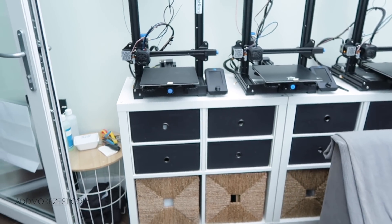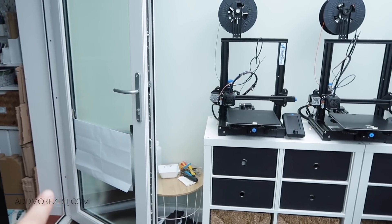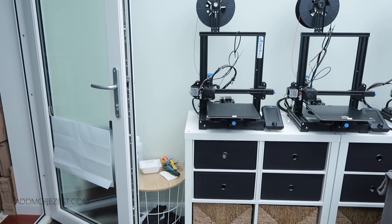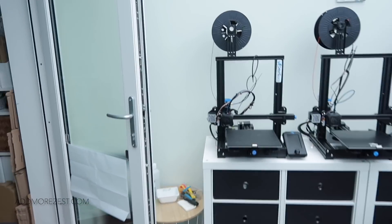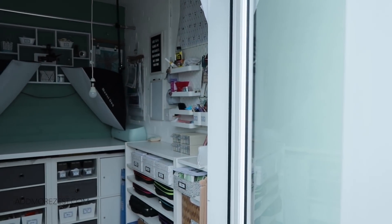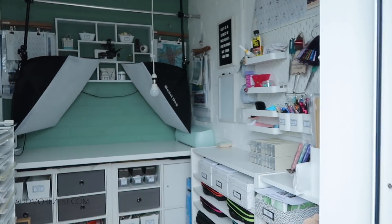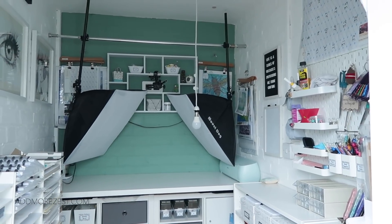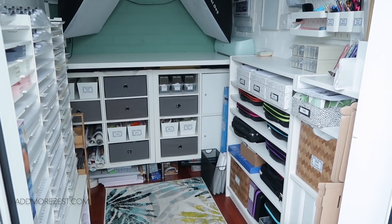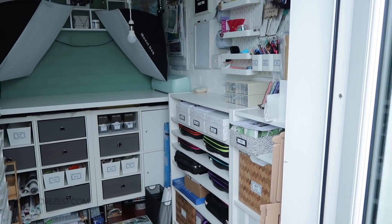I've also added tissue paper on the door — just two sticky hooks and a piece of string so I can grab tissue paper without a struggle. So that is my updated craft room tour. I hope it's been enjoyable. Sorry for the tight space — I do recognize it's a bit of a squeeze, but I think I've crammed in pretty much as much as I can into a small space. It can be as cluttered as it wants because I can always shut the door! Thank you so much for watching and I'll speak to you all again soon.